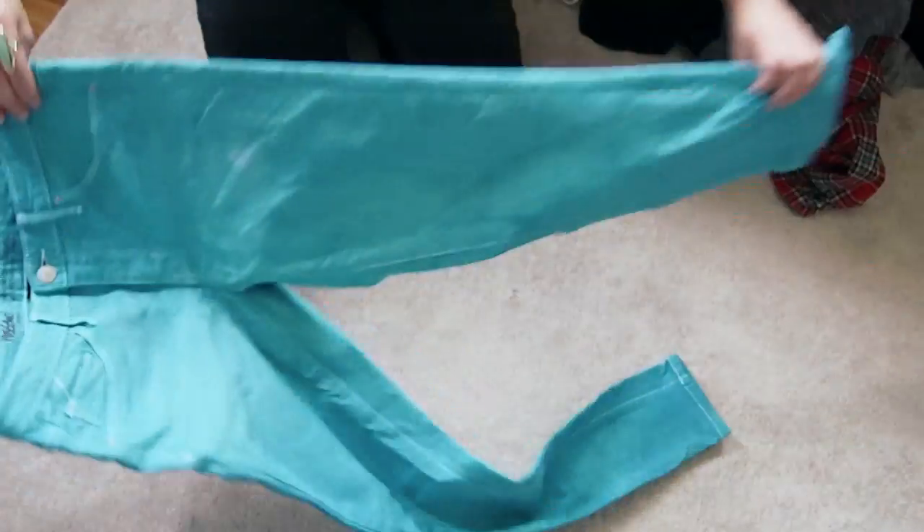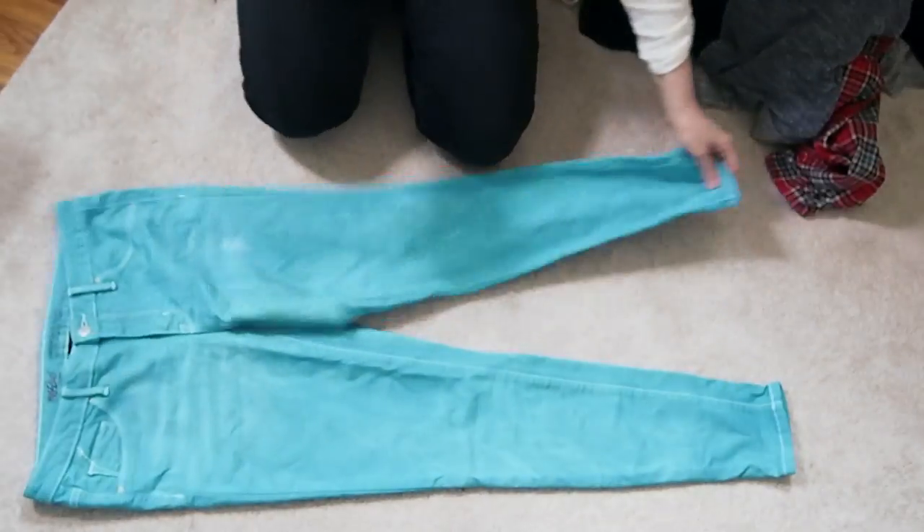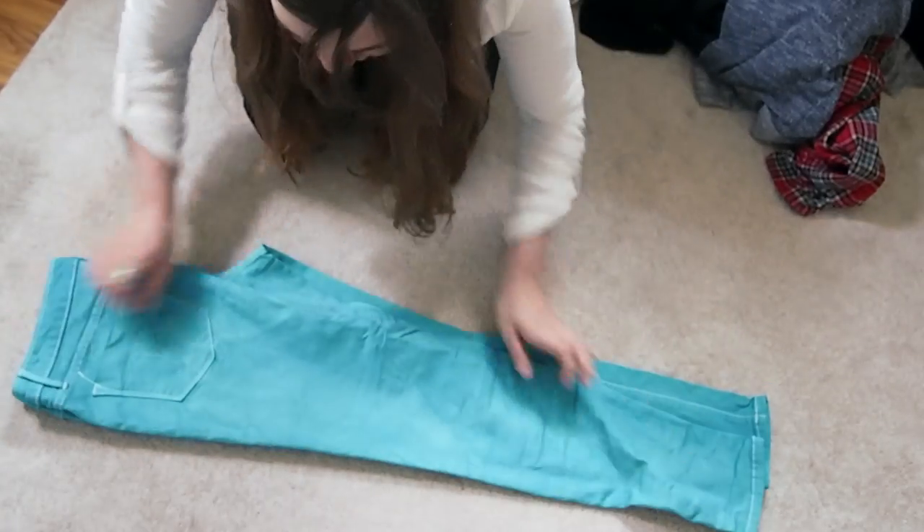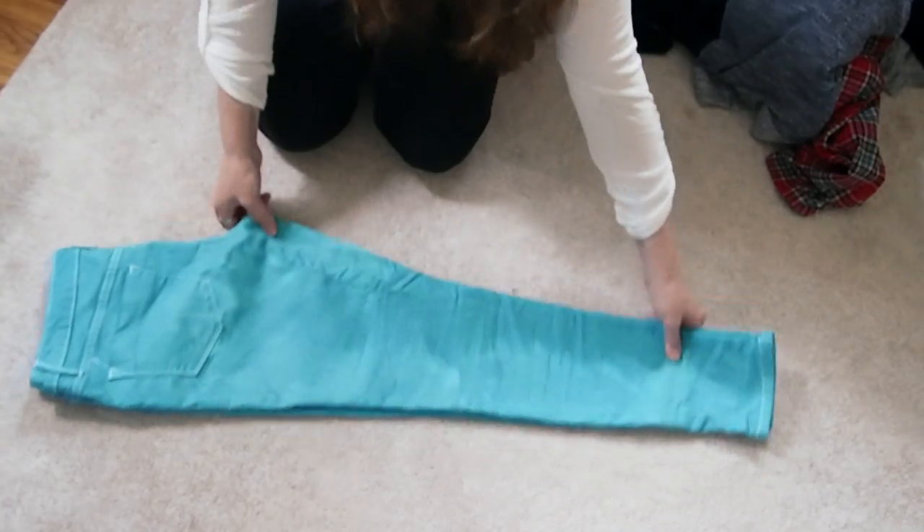Today we're going to fold a pair of pants using the KonMari method. First, you flatten them out and then put them sides to sides. The next thing you have to deal with is the crotch.